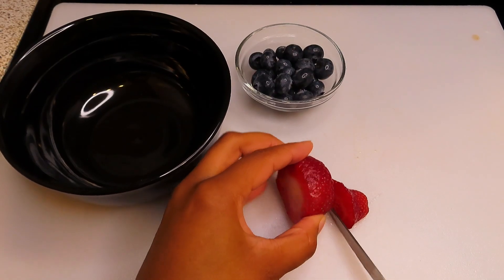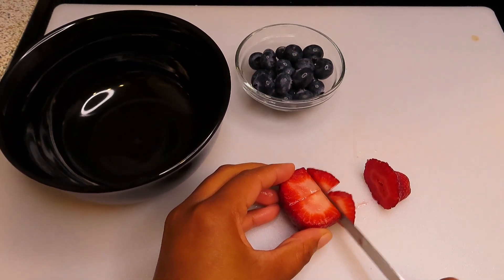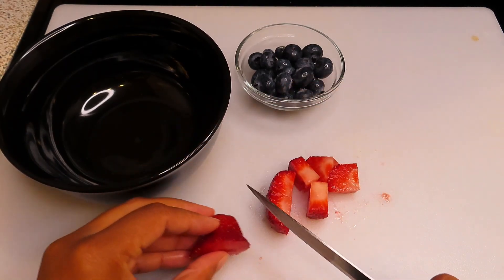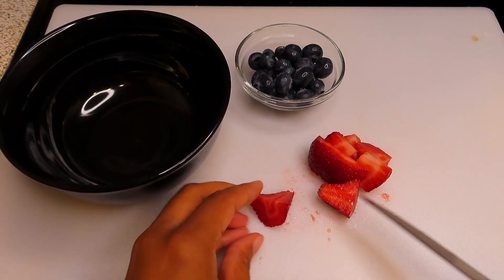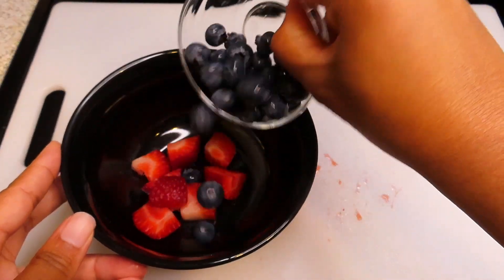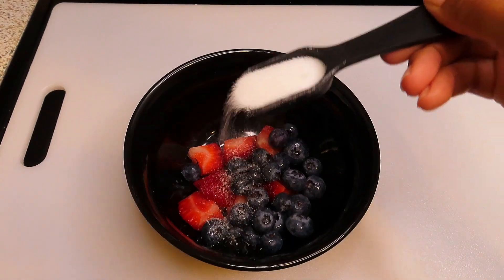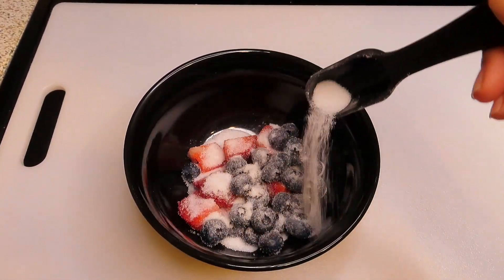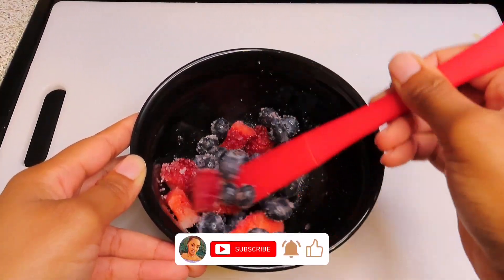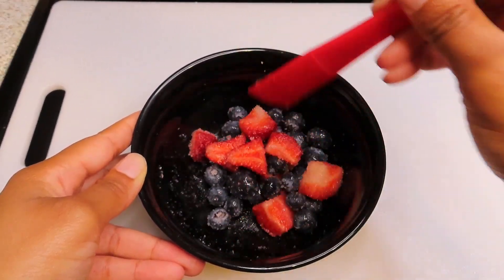Then I am just going to get started on my mixed berries. So I am going to go ahead and cut up my strawberries. Next I am going to add my strawberries and blueberries to a small mixing bowl, and then add a little bit of sugar on top and give it a really good stir. Just remember that the mixed berries I am using, you can definitely make it to your own liking.